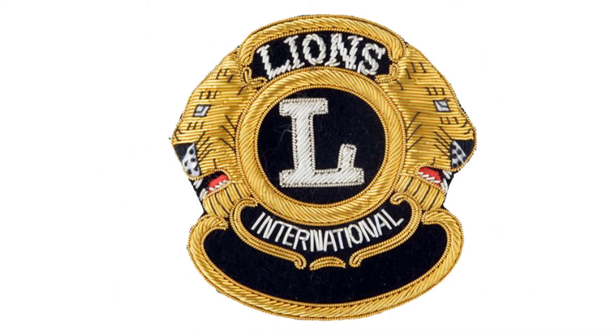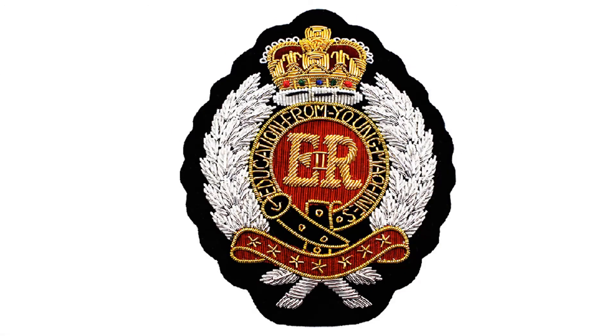Enhance the sense of mission. Get free samples and for more information about custom military patches, please read our FAQs or directly contact us.